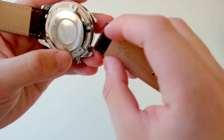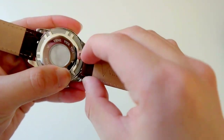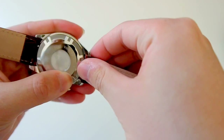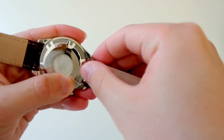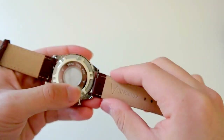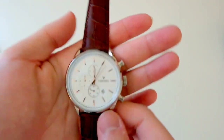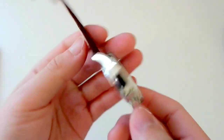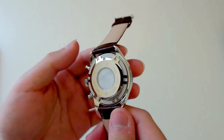To put the strap back on, you just place it back in the notch and snap it back in place. Before I get to the watch face, I should mention that this watch is water resistant up to 5 ATM, which means 50 meters.